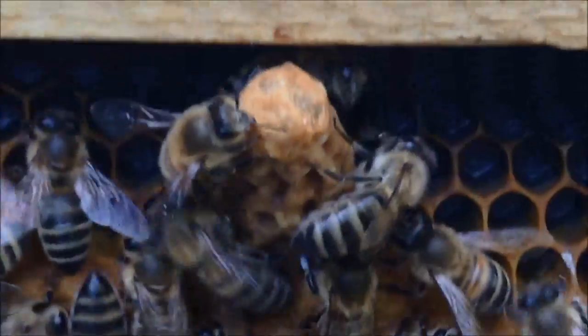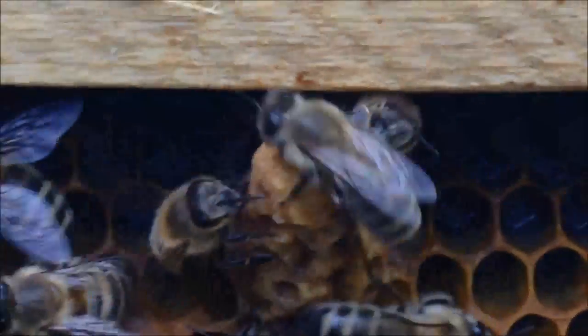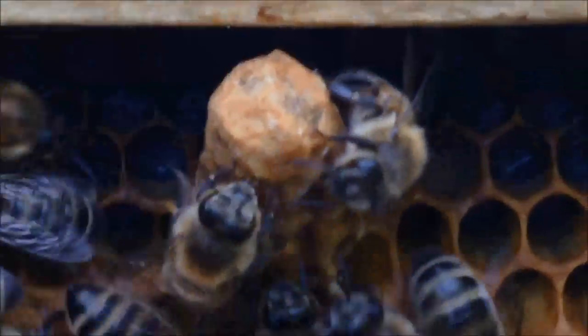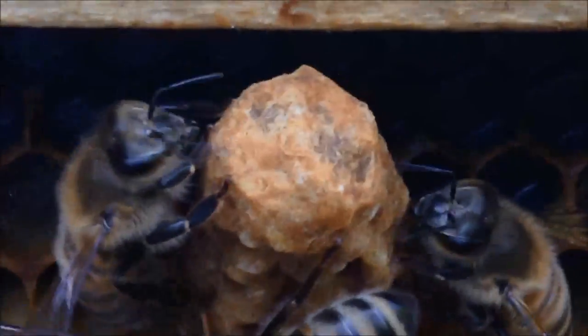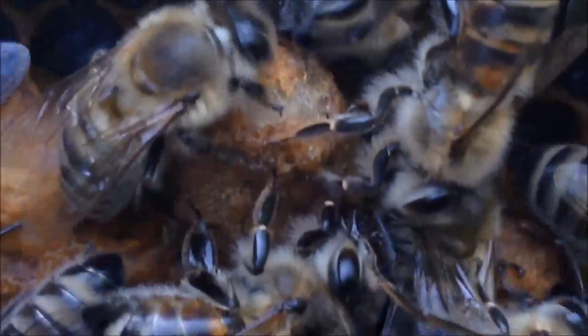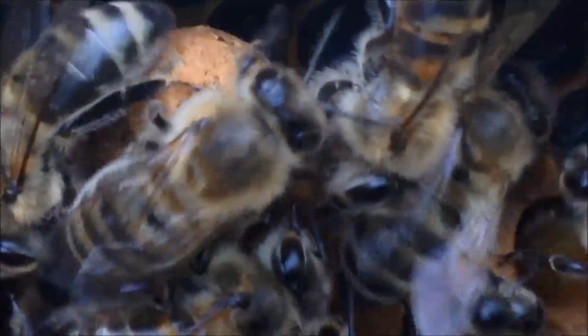These bees are busy trimming down the base of a queen cell. That's the queen cell obviously, and you can see where they've kind of chewed a little bit around the edges. The queen is inside — she wants to come out, so they're helping her out. The one that is closer to coming out is that one. You can see where they've really been chewing away at the base of that. That queen is going to come out momentarily.